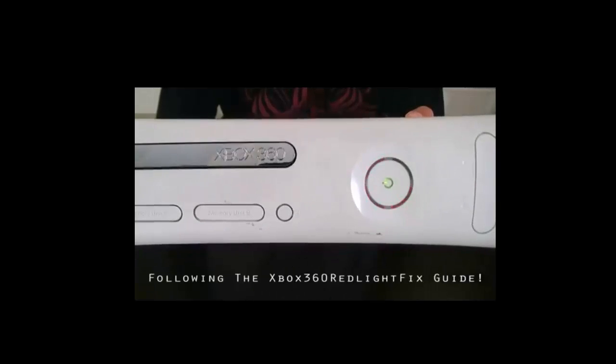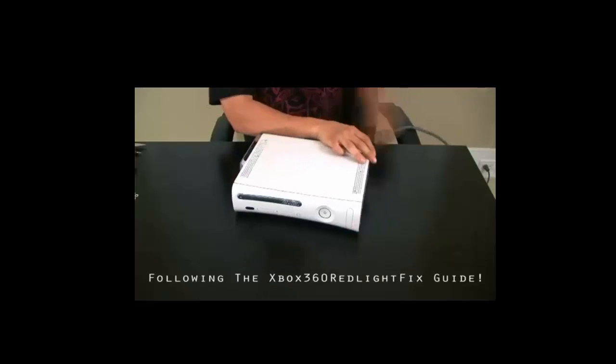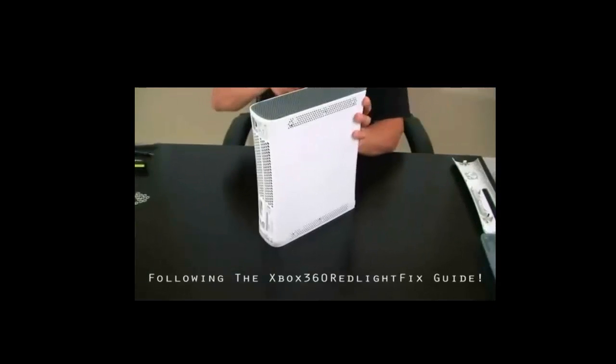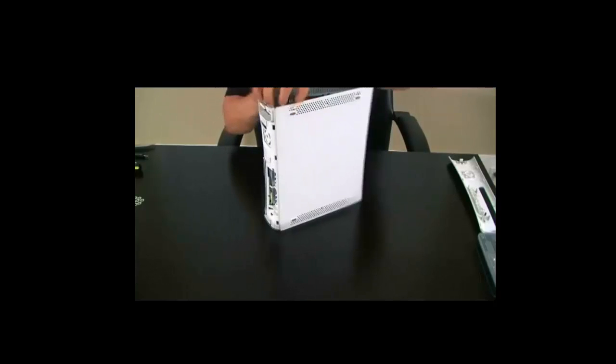Hello everybody, today I will be telling you about the Xbox 360 Ring of Death fix. This will be for the two lights and the three lights, both mixed in together, so let's get started. I'll leave you with the song track so you can listen and follow more easily. Also be sure to check out the download link in the description for the full guide and reviews about this amazing tutorial.